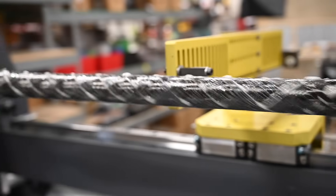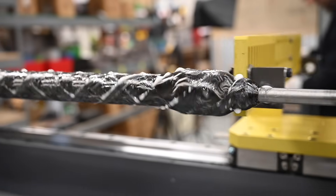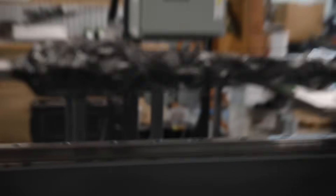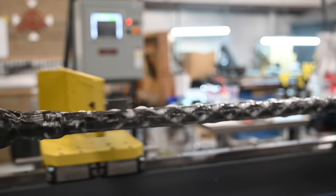We don't mind sharing this process because we want our customers to understand what they're getting. This is not a rebranded receiver in someone else's stock with one of three carbon barrel companies' barrels. The reason we went down this route is because none of those companies could produce something that met our standards. This is a huge investment in time and money, and the only reason we do it is to ensure our customers are getting top-quality, best-performing rifles.